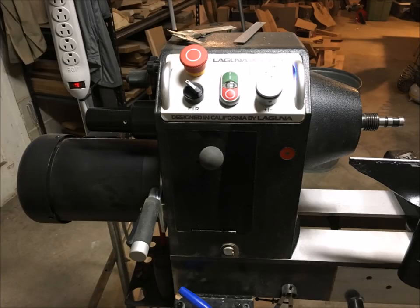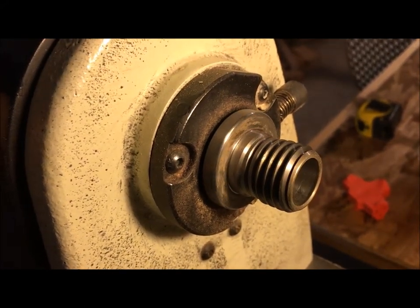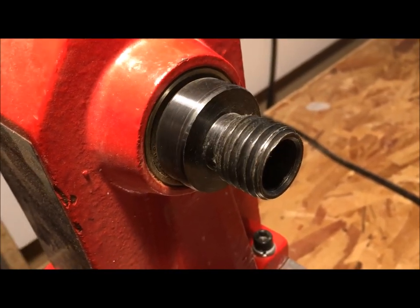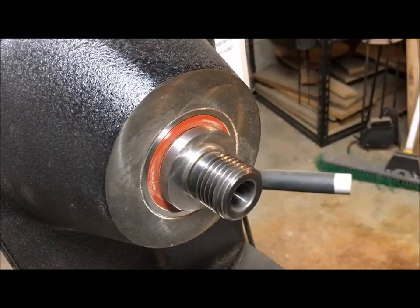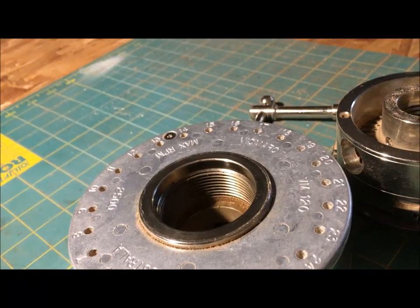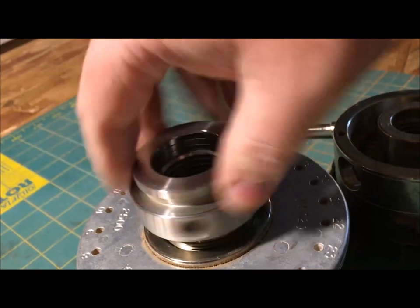The headstock is your business-end part of the lathe. There are some features on it that are really handy to know, such as the spindle thread size. Spindle thread size is determined by the diameter first, then the threads per inch. Some examples are 1 inch 8 TPI, or 1¼ inch 8 threads per inch. The larger the diameter of your spindle, the more rigid it will be for larger work. You need to know this for ordering face plates and chucks. A lot of chucks will come with a larger thread size and an insert that you can specify to fit the size of your spindle.